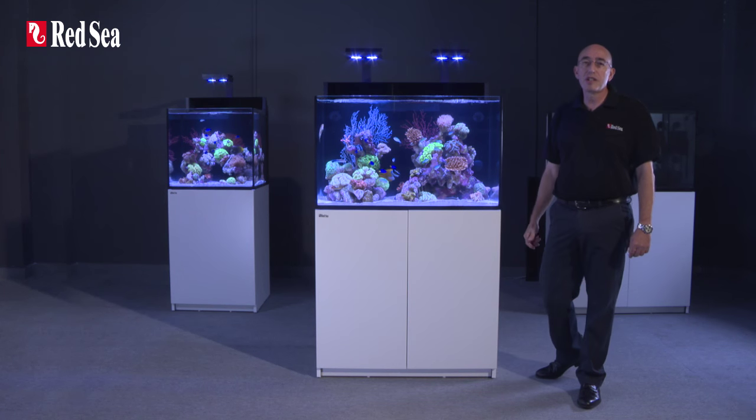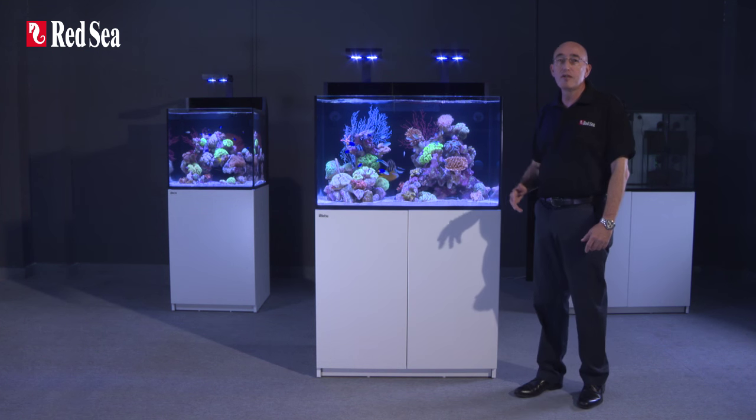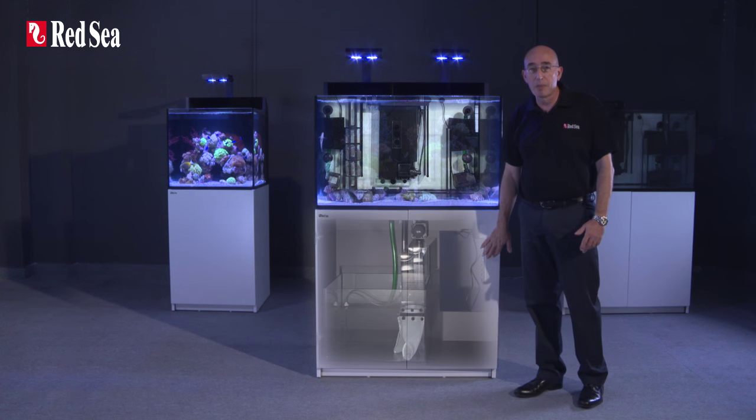The E series has been designed with a unique sump system which enables hobbyists to easily convert the integrated rear sump into a fully operational in-cabinet sump.